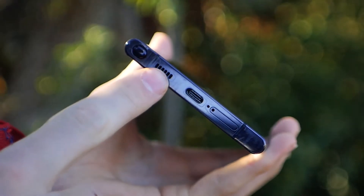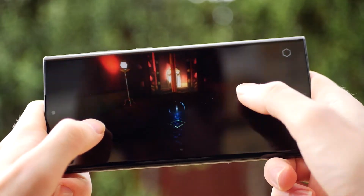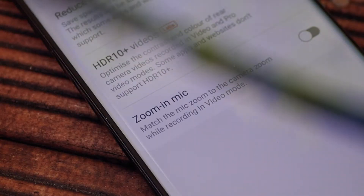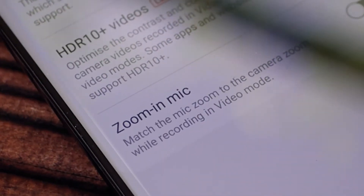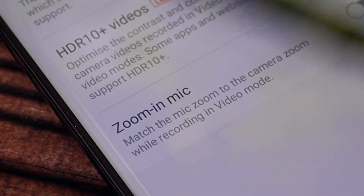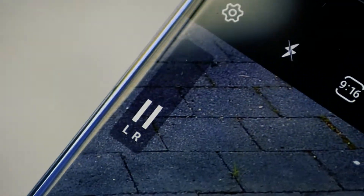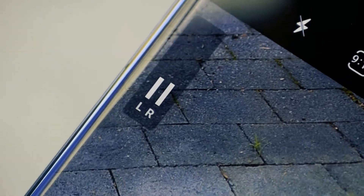The surround sound speakers give plenty of volume with the most immersive results when the phone is horizontal. The coolest thing about this phone, in my opinion, is the microphone's zoom feature. When recording a video, if you zoom in on a subject, the microphone also zooms and isolates the audio to give a far crisper result.